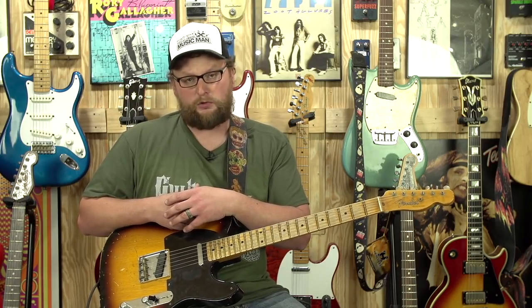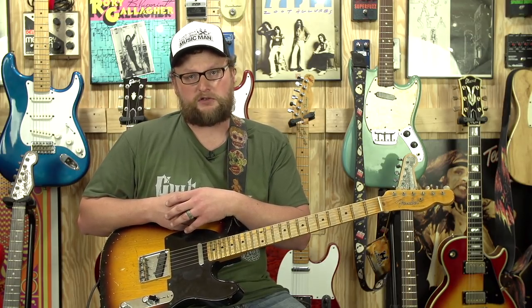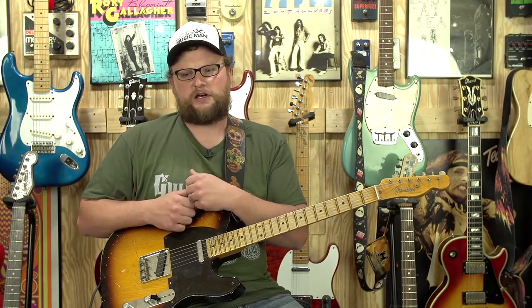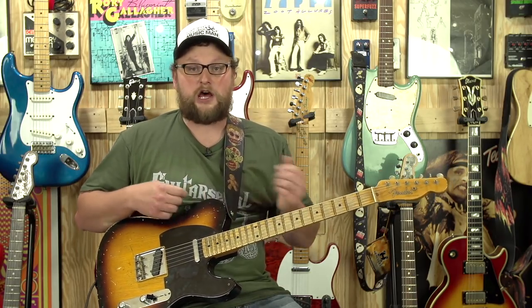I think it's got some really cool sounds and it's definitely a good buy if you can find one in decent condition. Thanks for watching today's video. Remember, we have videos coming out every Monday and Friday. Be sure to subscribe. Let me know what you want to see — is there a special effect you love, a guitar you want me to demo, or an amplifier you want to hear? Let me know, we'll try to accommodate it. Thank you so much, we'll see you next time.